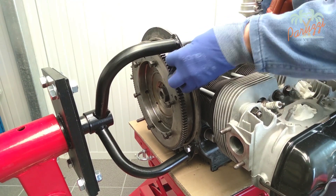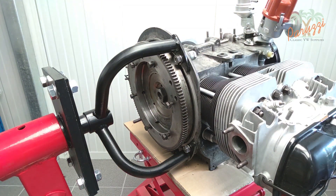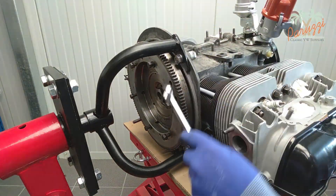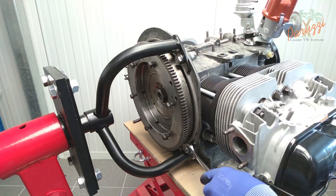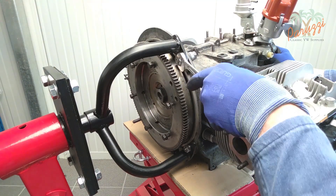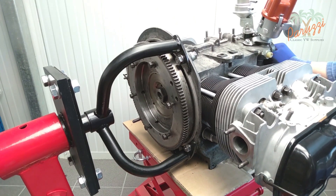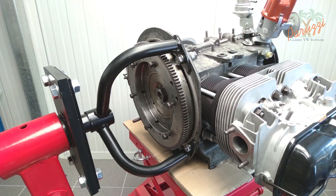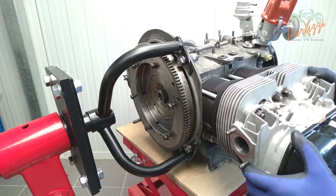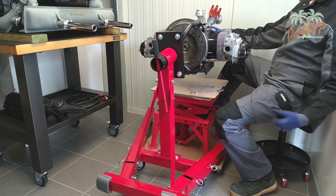We attached the long block to the engine stand with its left crankcase half. For disassembly of the long block it matters little which half you attach it to, but for building up the short block later in this video series it will become apparent that you need to start with the left crankcase half — so the crankshaft and camshaft will need to be placed in the left crankcase half. We make it a good habit to always attach the left crankcase half to the engine stand. Make sure all the nuts are properly tightened before you let the motor hang from the engine stand.